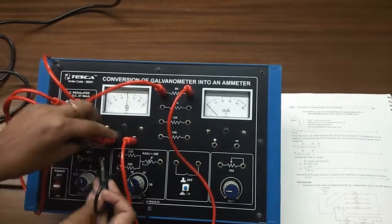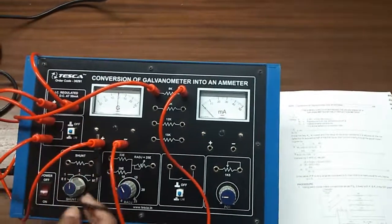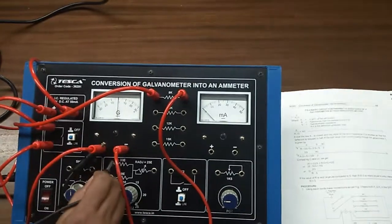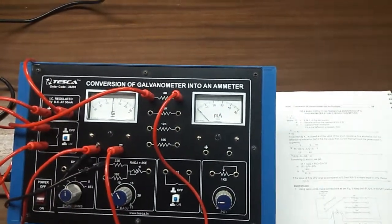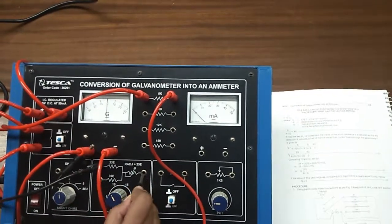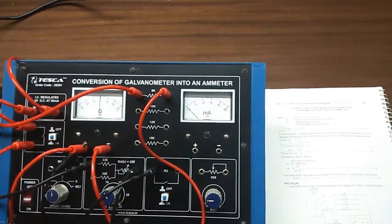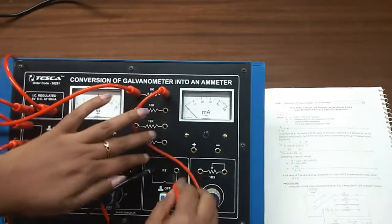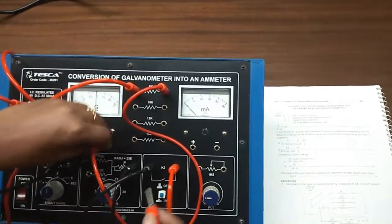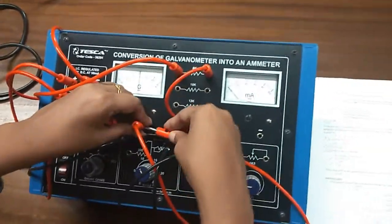Now, from the positive terminal of the galvanometer, there will be a connection here, and from here it will be connected here at K2, and the other terminal of K2 will be connected to the negative terminal of the galvanometer.